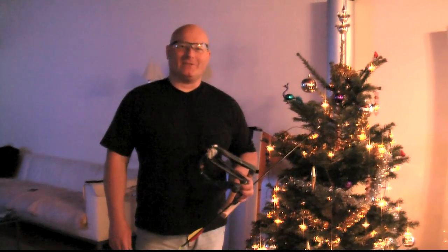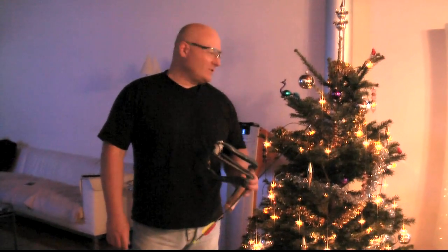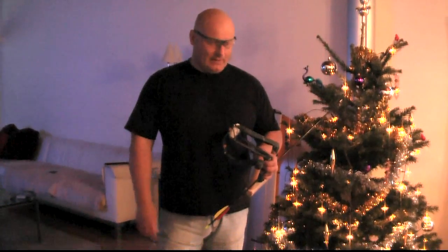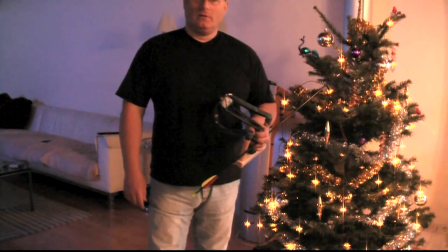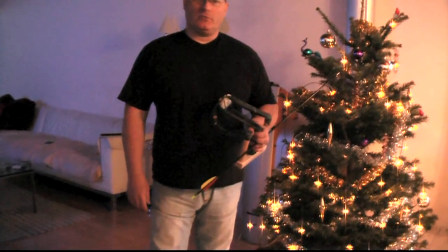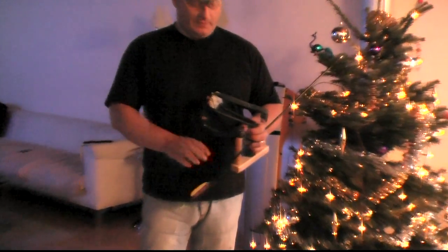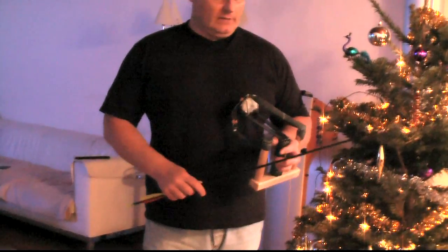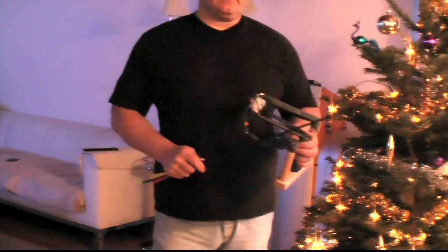Hello and welcome to the Slingshot Channel, to our Christmas edition. Merry Christmas to you all. I have taken a challenge — I normally don't really like shooting arrows with a slingshot, but I have been challenged, so I made a slingshot that is specifically designed for arrows.